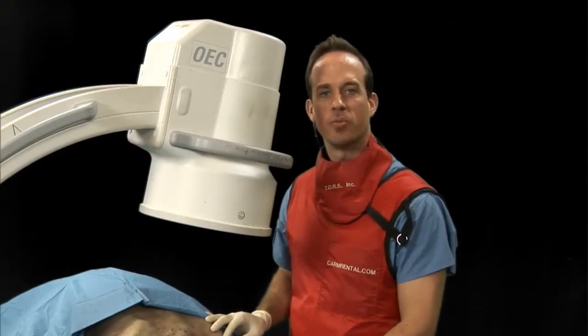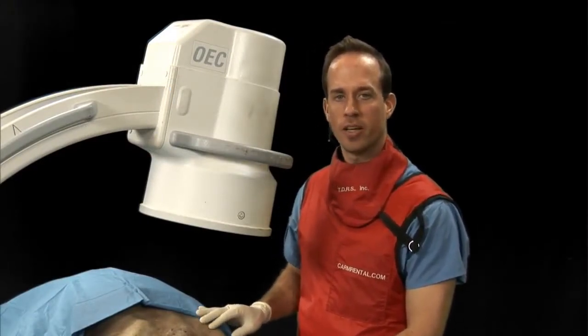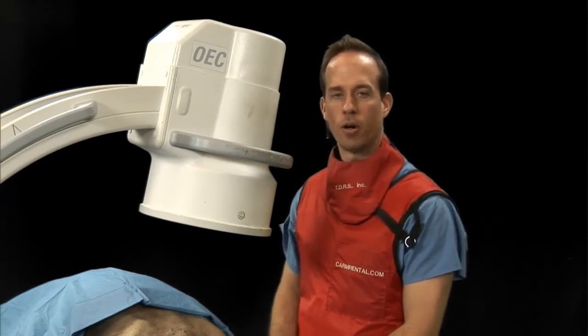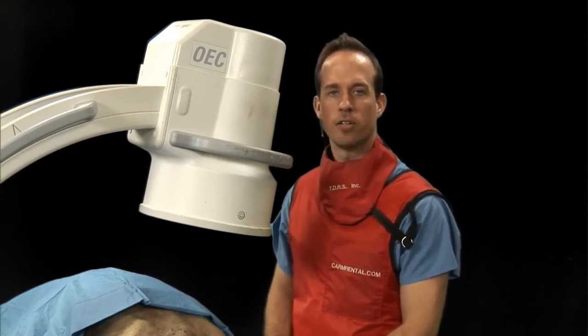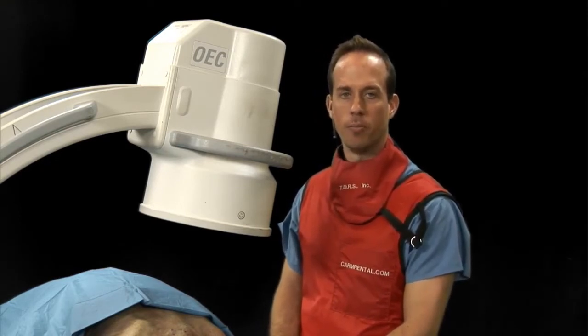Hello, today we are going to be describing the cervical cooled radiofrequency ablation technique for our patients who have cervical facet joint pain, which are quite prevalent in our practices.